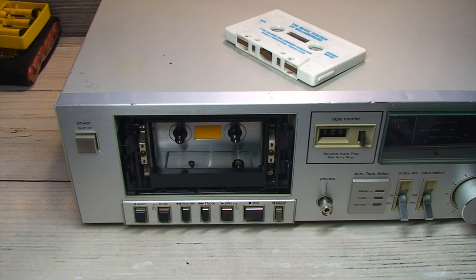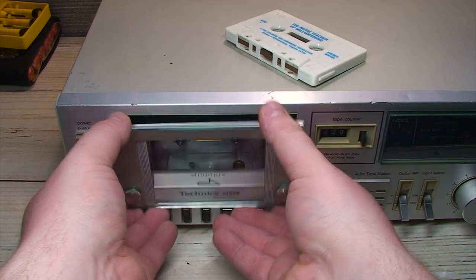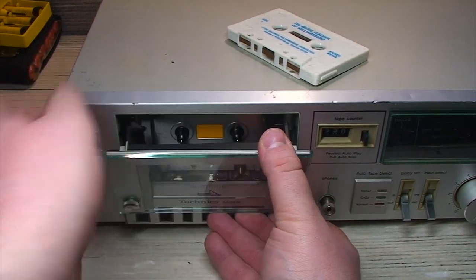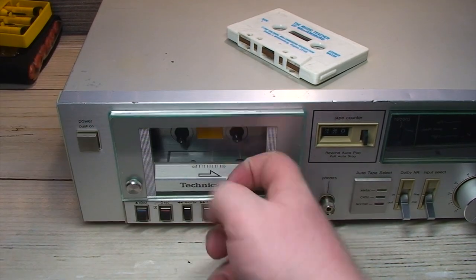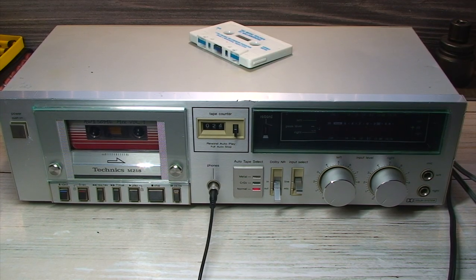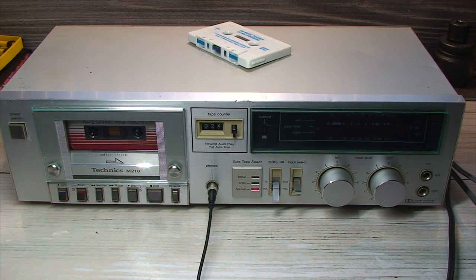Now with the cleaning having concluded, I can go ahead and reinstall this front cover. You've got to have the door open to do this, and it just slides right in like that. There you go. The only problem I've noticed is that the left channel does seem to be slightly louder than the right. Could be that the tape head is a bit worn out. Does sound pretty good.